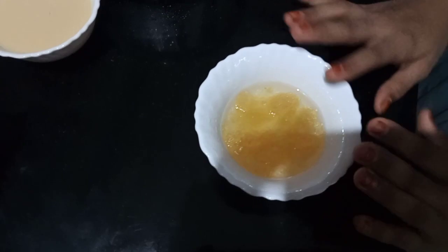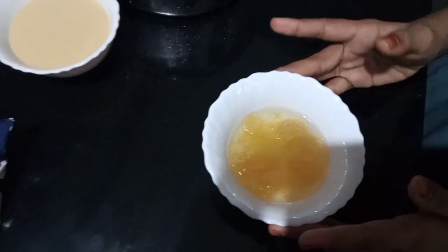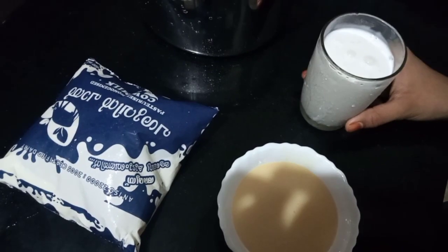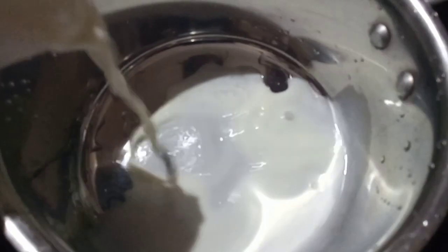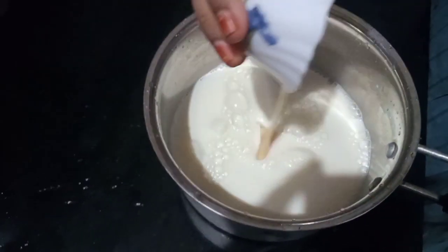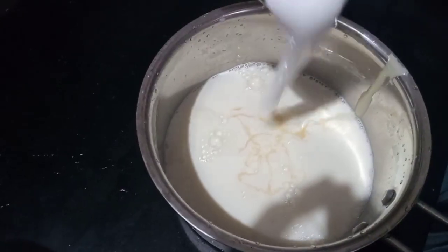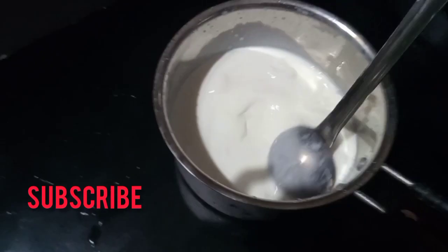We have 20 grams of gelatin. We have a glass of milk. We have a glass of whipping cream. We have 150 ml of whipping cream.